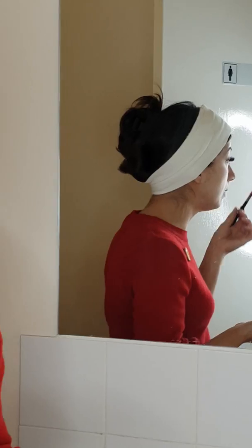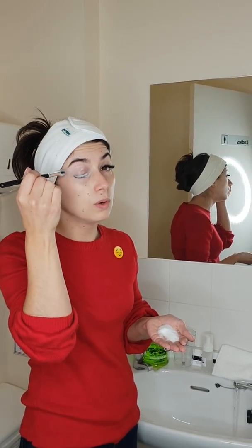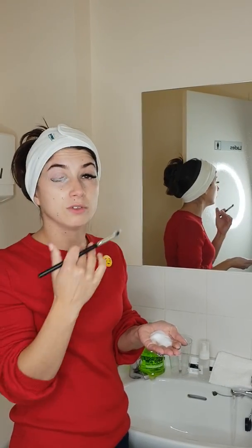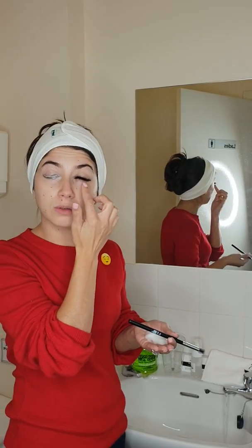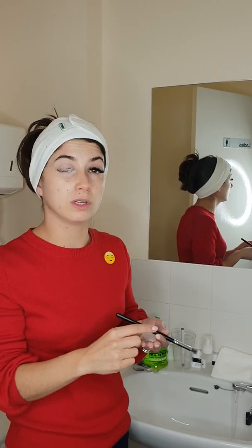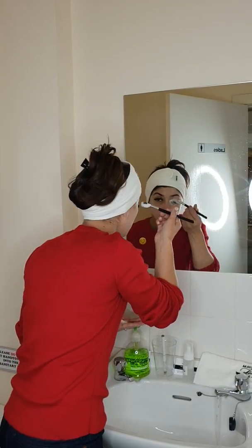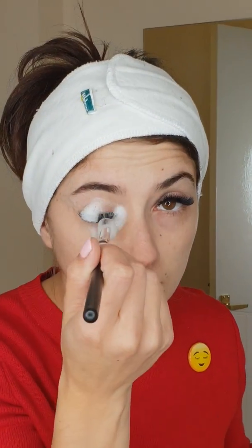If you have makeup on, make sure you remove it from your eyelids first, then from your brows and the rest of your face before going to the eyelashes. Also make sure you remove makeup from the lower lashes first before doing the top.